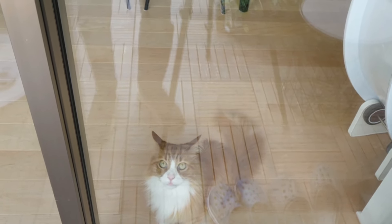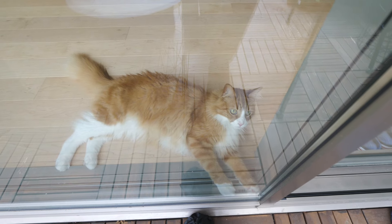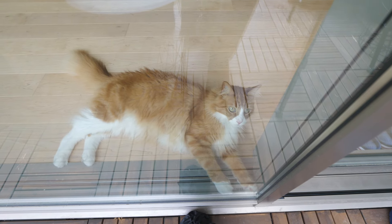Someone wants to come out. Sorry, I'm a little too busy. I'll let you out later, okay? That's his onboard 'entertain and play myself' mode.